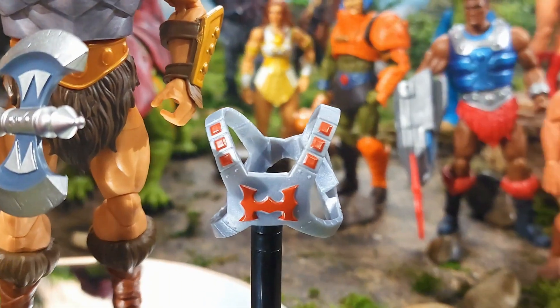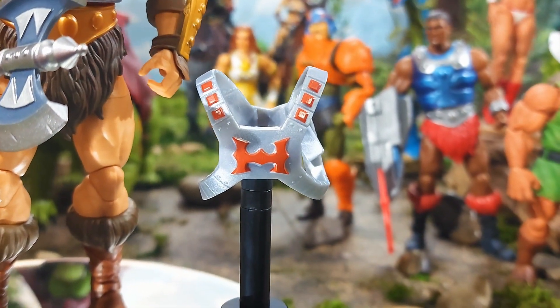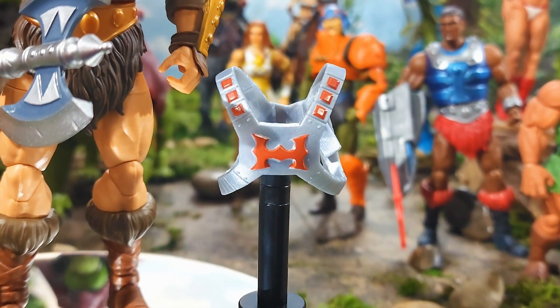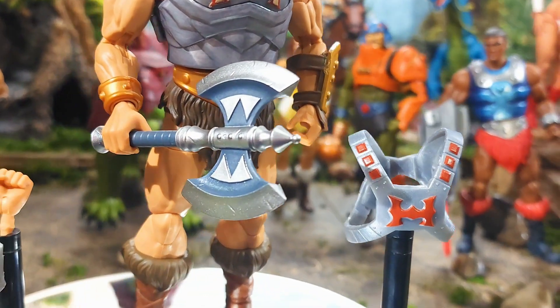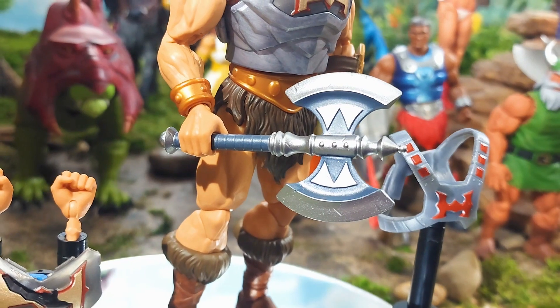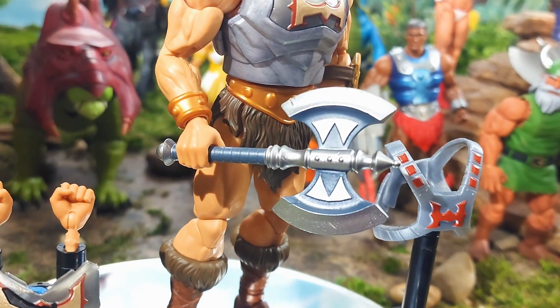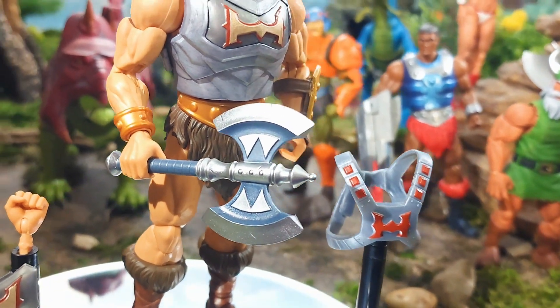He has his gauntlet that is removable this time. We're seeing a little bit more gold painted onto that gauntlet as well as the belt. He also comes with his regular standard He-Man harness, which does have a little bit more of a metallic finish than what we saw in the Revelation version. And this battle axe has a little bit more of a shine than what we've been seeing — looks more like the Classics-style battle axe.